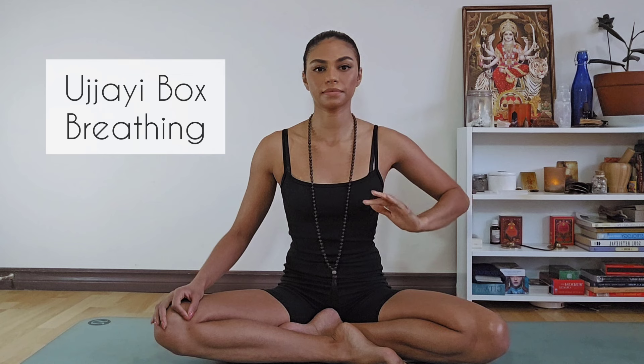Inhale: two, three, four, five, six, seven, eight. Hold, fully expanded: two, three, four. Exhale — top to bottom. And hold at the bottom, engaging Mula Bandha: two, three, four.